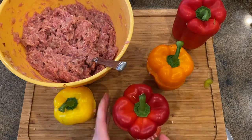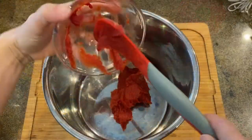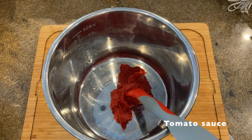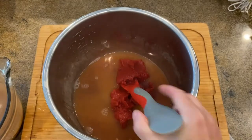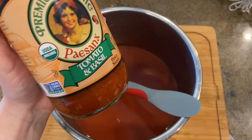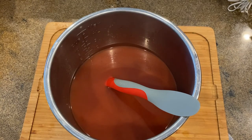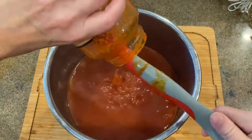Set aside and let's prepare the sauce. Grab your pot of your choice and add a can of tomato paste and pour warm beef stock over your tomato paste. The warm beef stock will make it easier to stir the tomato paste in and dissolve it into a smooth sauce. Then add your favorite tomato sauce you use for spaghetti.